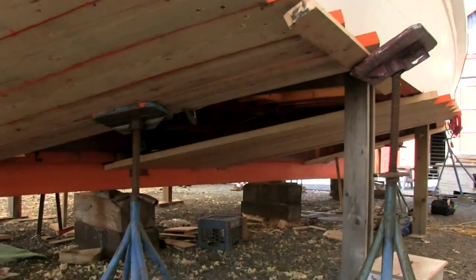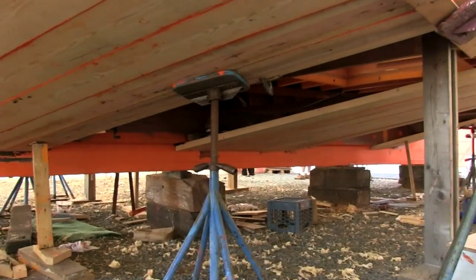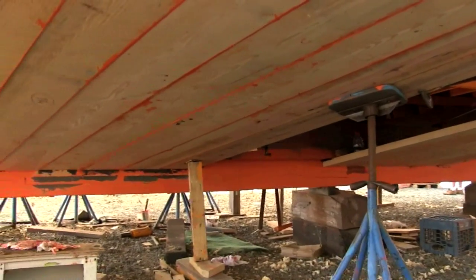The bottom planks were milled, shaped, and installed in sections, while two sister keelsons were constructed running from the transom to Rosie's stern.